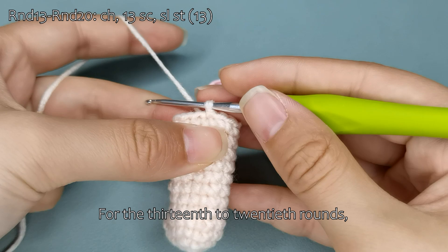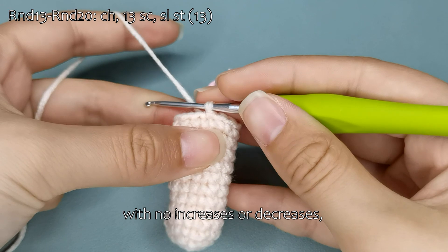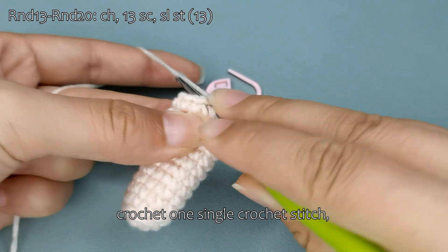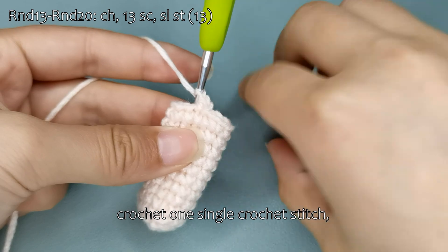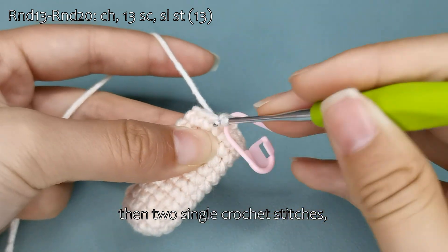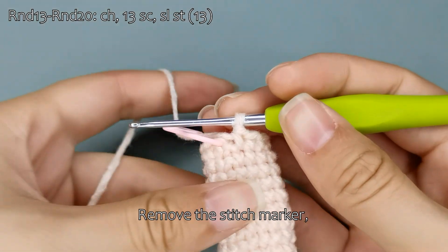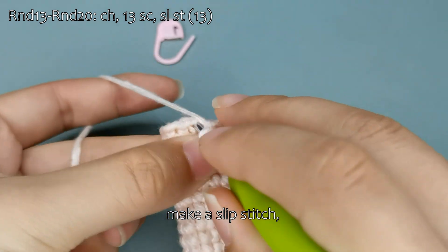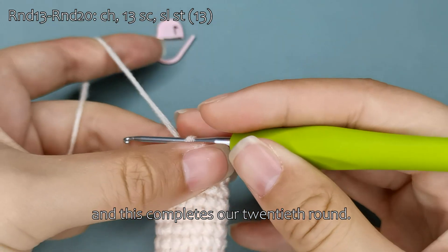For the thirteenth to twentieth rounds, we will crochet 13 single crochet stitches each with no increases or decreases, maintaining a stitch count of 13. Start with a chain stitch, crochet one single crochet stitch, then two single crochet stitches, and continue on your own to complete these rounds. Remove the stitch marker, make a slip stitch, and this completes our twentieth round.